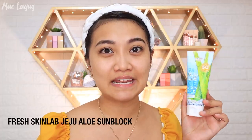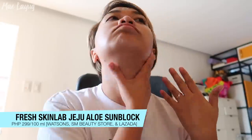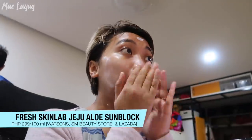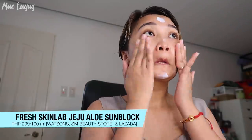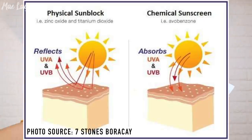For an affordable sunscreen option, Fresh Skin Lab has a sunblock. Note that sunscreen and sunblock are different: sunscreen is absorbed by the skin and you can go out immediately after applying, while sunblock literally blocks UV rays by creating a shield on your skin — when UVA and UVB rays hit, they bounce off. I recommend it because it can be used on both face and body.